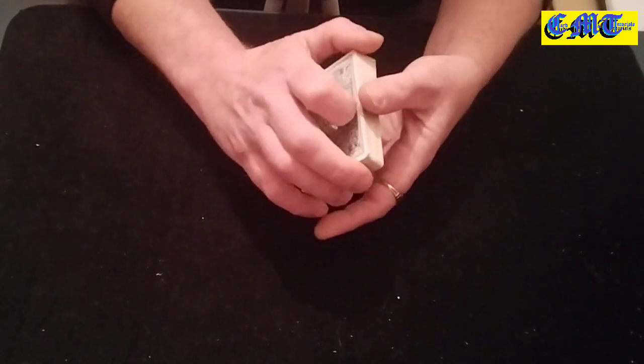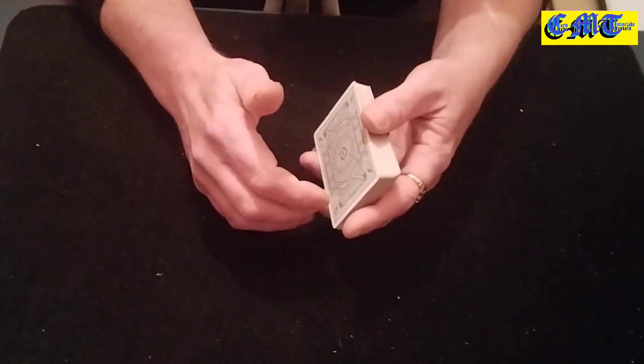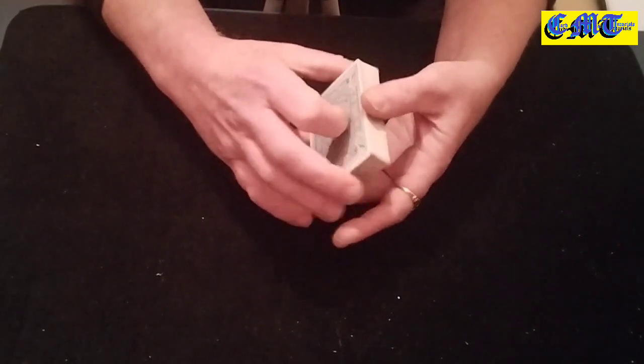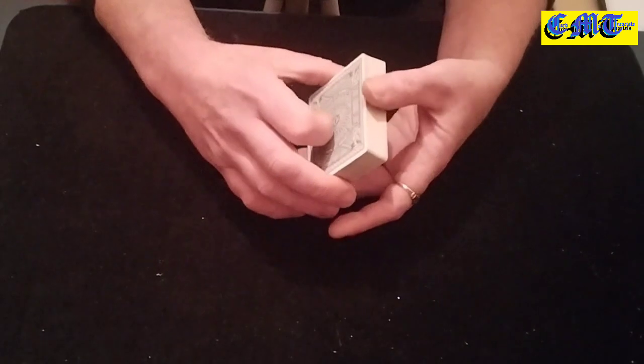Hello again and welcome back to the card mat. I'm just going to do a walkthrough on this one fantastic effect, and I'll give you some little tips at the end.